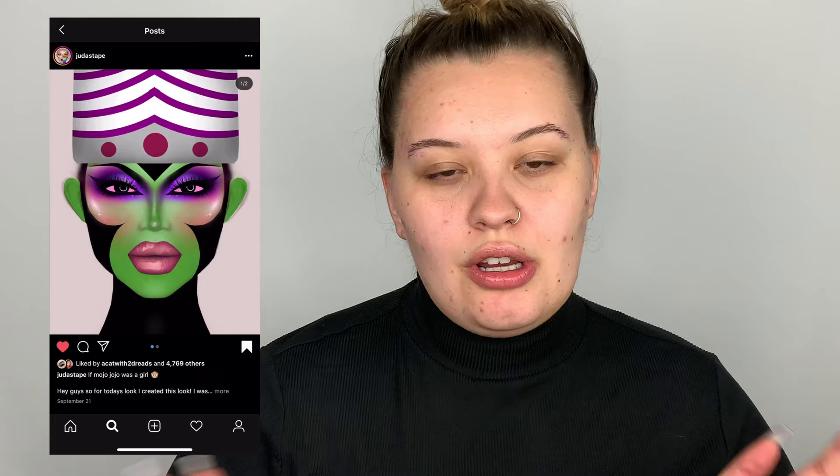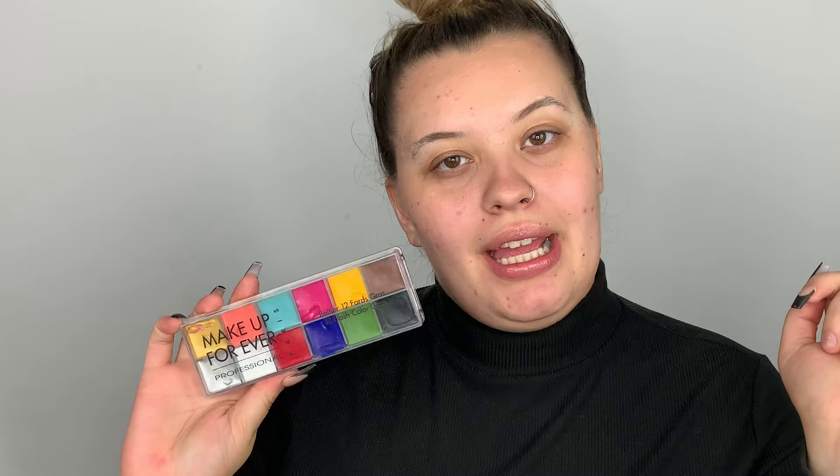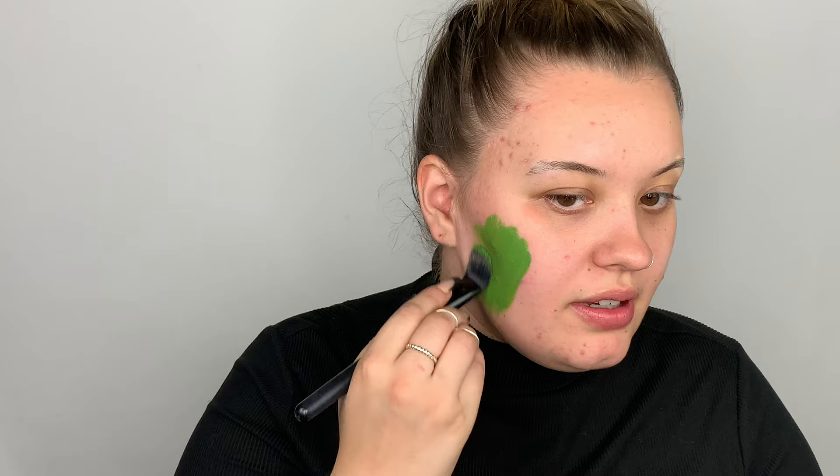Next I'm just going to be spraying the face with the coconut water by Wet and Wild. For the face, I'm going to be taking the Makeup Forever palette — this is a foundation palette but it's actually full of colors. I'm probably going to be using the green and the black, because obviously we're doing Mojo Jojo. This is a Morphe MB9 brush, and I'm just going to go in and start painting the face.